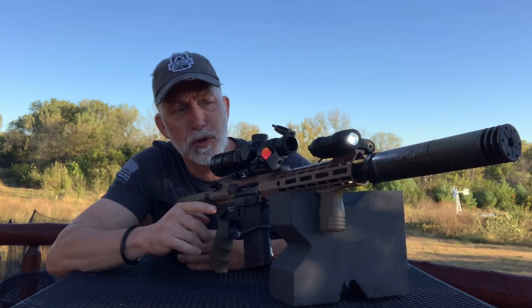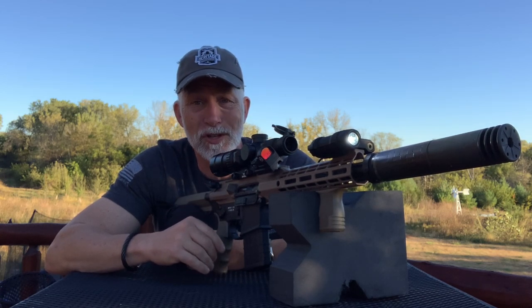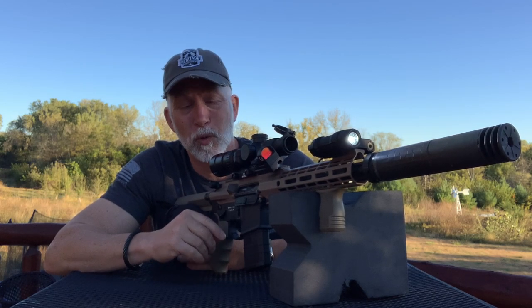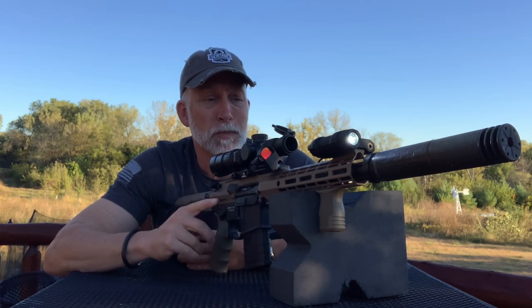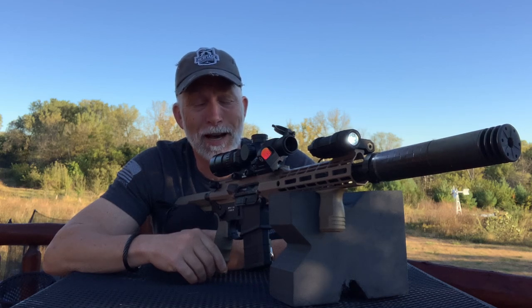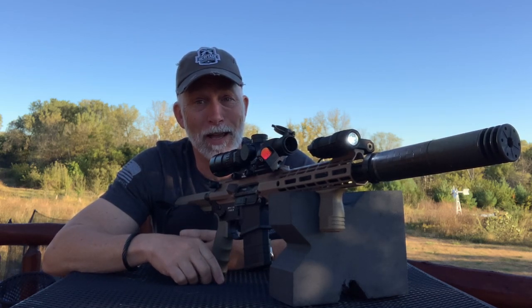Now when it comes to rifle mounted laser lights, there's just not a lot of options out there. I've been trying to hook up with Crimson Trace for quite a while. The CMR-301 Railmaster really caught my attention. Thanks to Dawson, I finally got my hands on one.